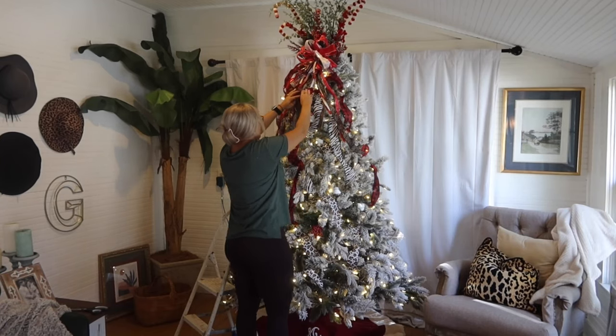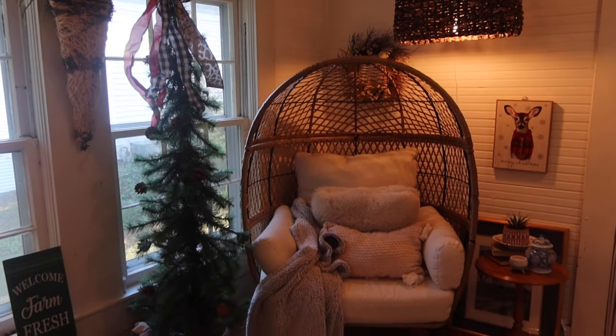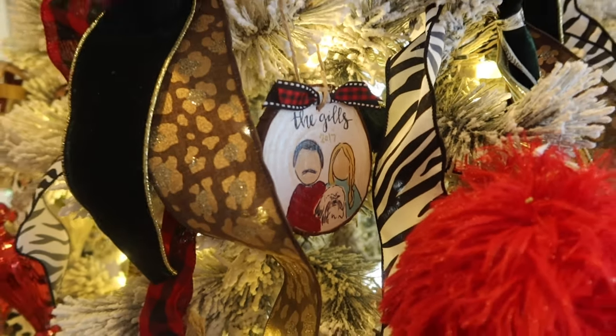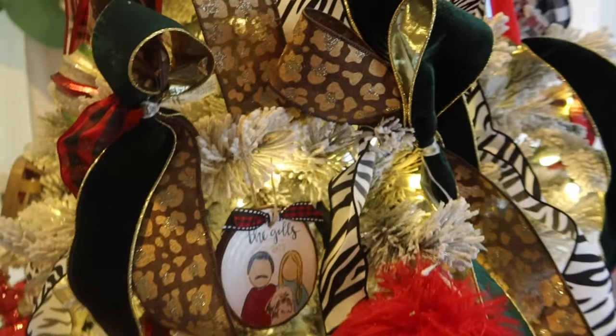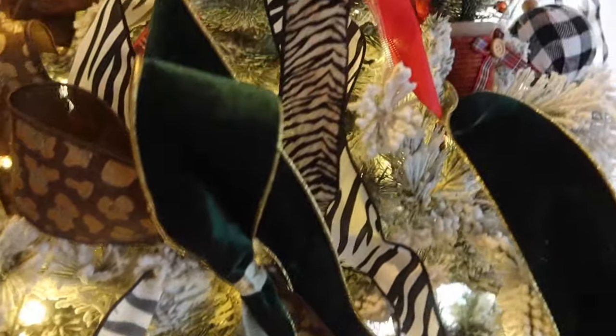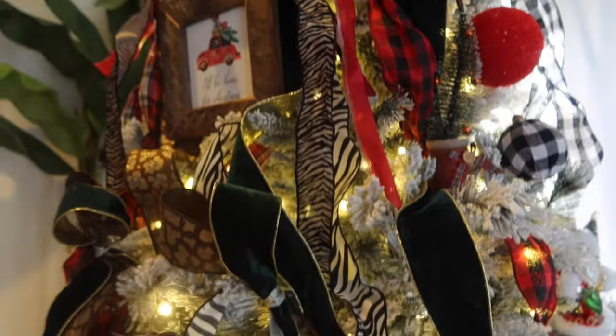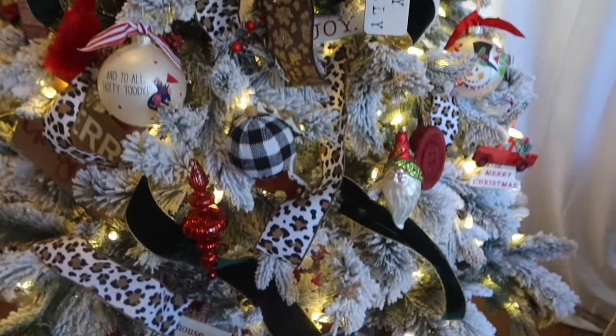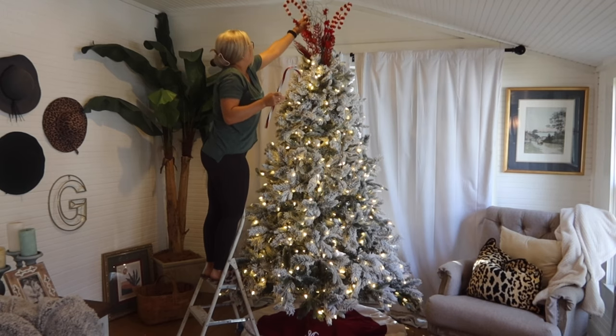In Christmas! Hey everyone, welcome back to my channel. Today we will be doing some decorating in our family room to get ready for Christmas. So if you want some kind of traditional but with a little flair farmhouse style of decorating inspiration, stay tuned.